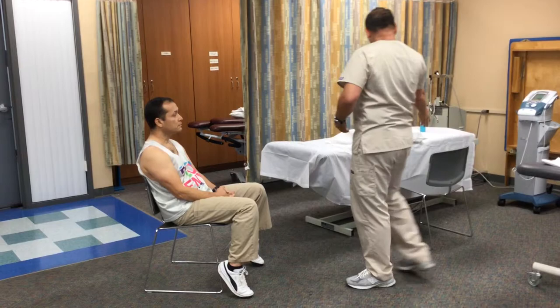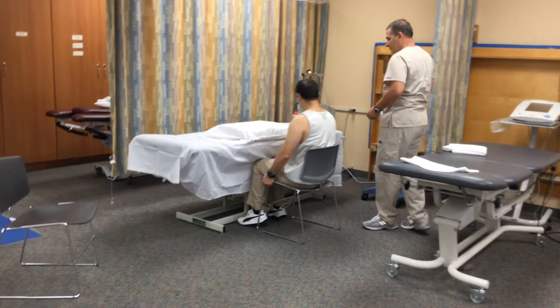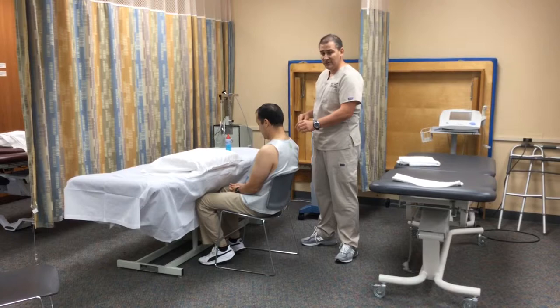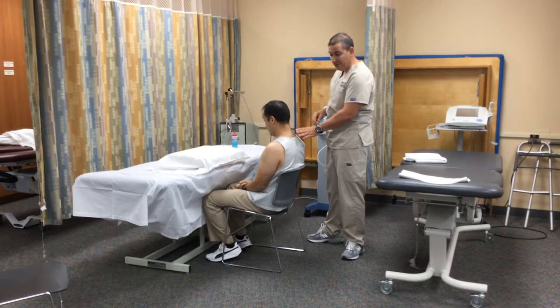Please come to this area. The ultrasound that I'm going to be using is continuous pulse, because I'm going to be treating the upper trapezius, which is a thick muscle, and I'm going to provide heat to the region.